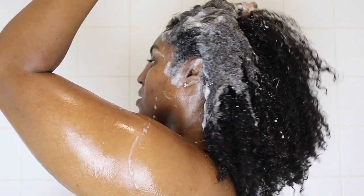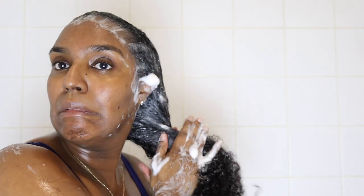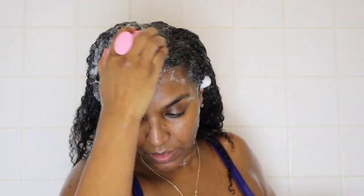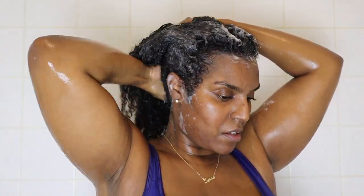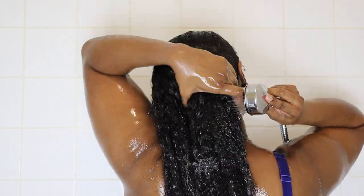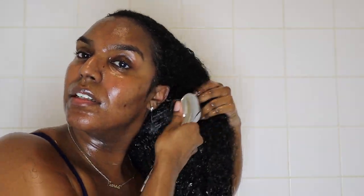I take the shampoo and just stroke it down towards my ends - not rubbing vigorously or causing any friction, I just smooth it down with my hands. Then I take my scalp massager and scrub my scalp to further cleanse it and give it some stimulation, which is good for hair growth. Then I wash that shampoo out again, making sure all of it is off my scalp and hair because I don't want to leave any residue as that can dry your hair out.